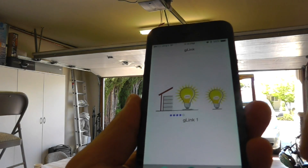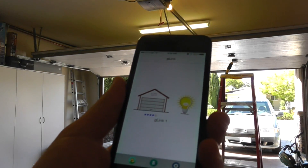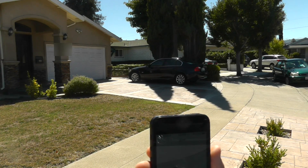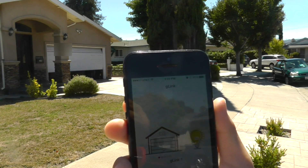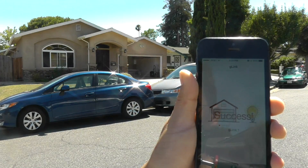Let's test it from distance. The distance is about 60 feet. Go. Okay, let's try from here — roughly about 100 feet away. Does it work? Yes, it does. Cool.